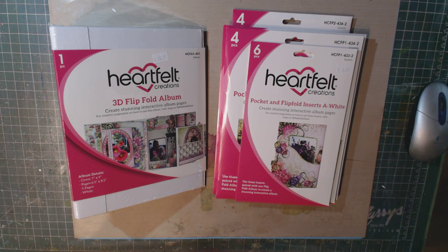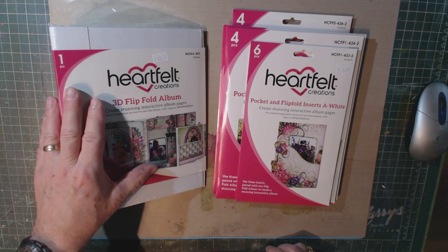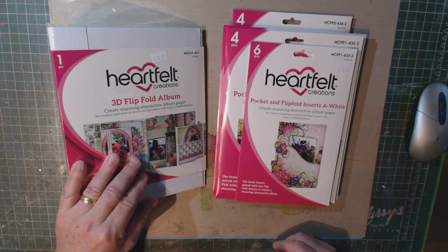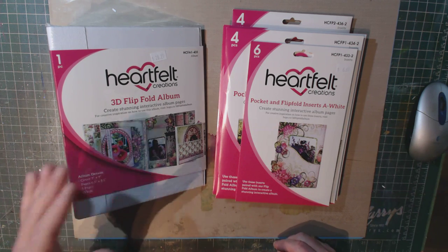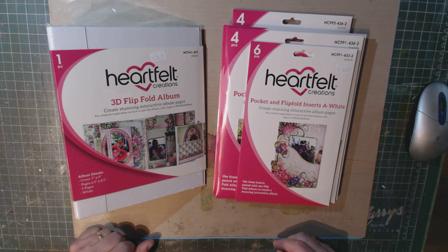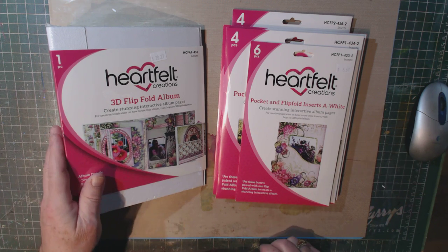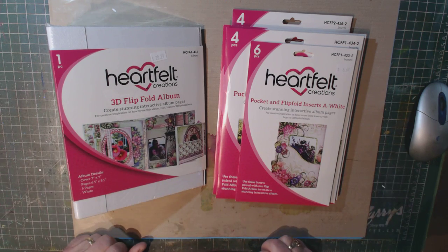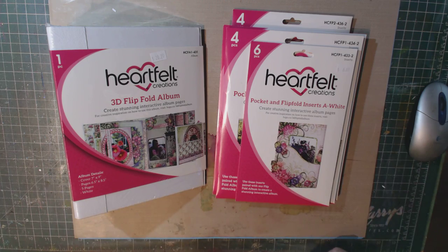Hi, it's Stephen here at Class Act, and in this video I want to do a bit of a product review and show you what I've done with this product. Many of you are familiar with the Heartfelt Creations 3D Flip Fold album. Karen Gerber did a class in December with this, and her example is at the store on display. But I also took it upon myself to check this product out because I was unable to take Karen's class, and I'm really pleased with it.